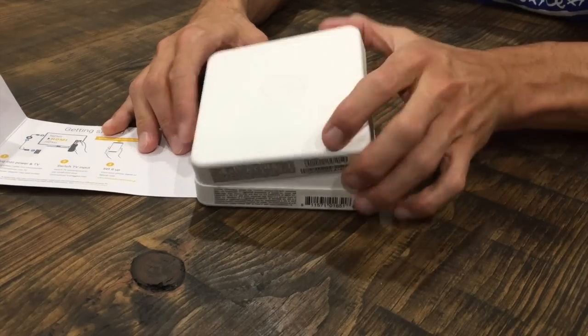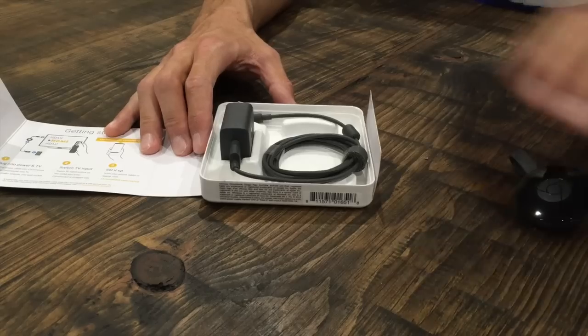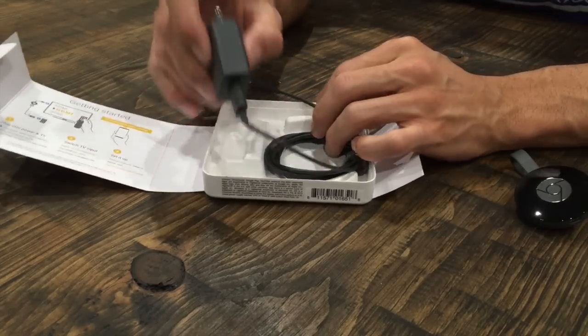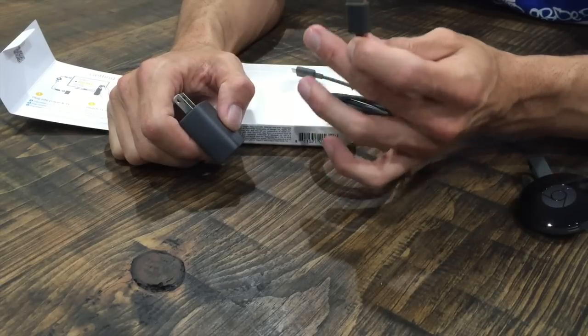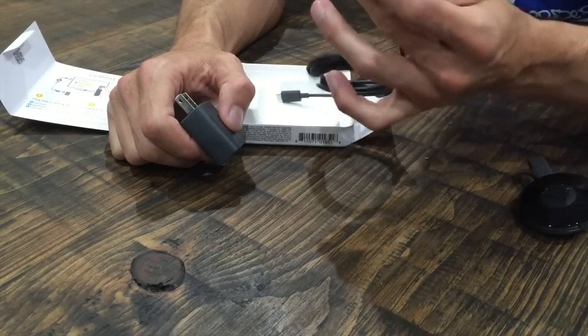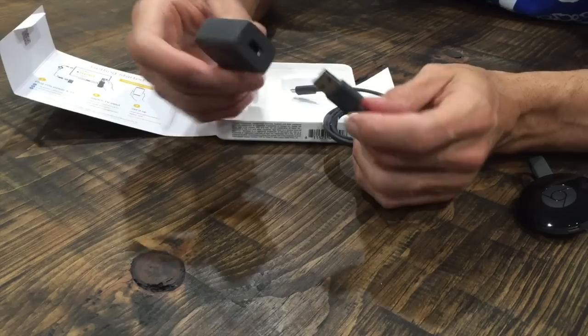As we open up the box, this is what we find — the Chromecast itself. Then we have a power plug powered by micro USB. This is your standard AC adapter, even though it's branded for the Google Chromecast. The USB port can be used to power the Chromecast, or if you have a USB port on your television, even easier — you can plug this in without the power adapter.